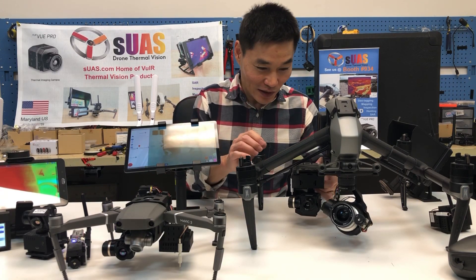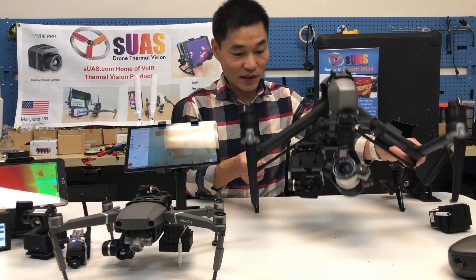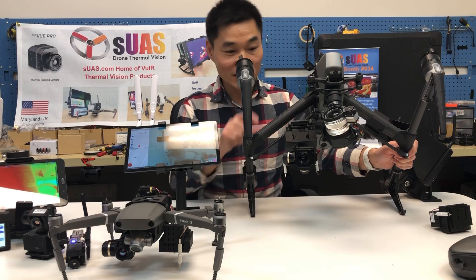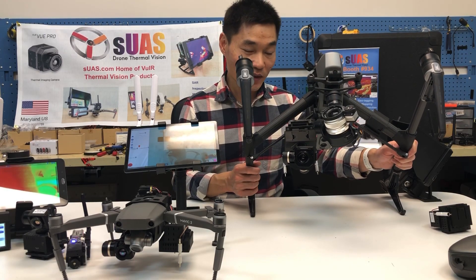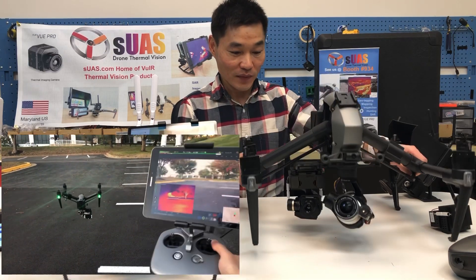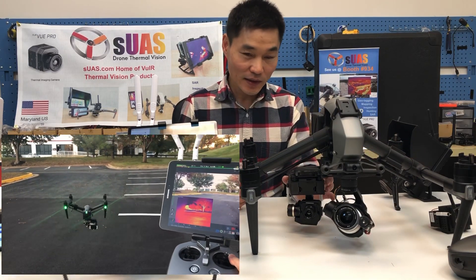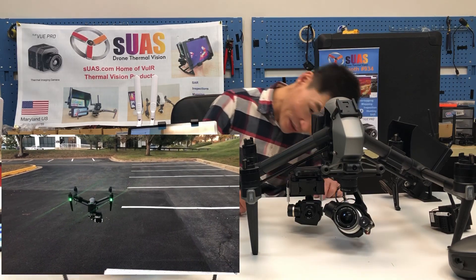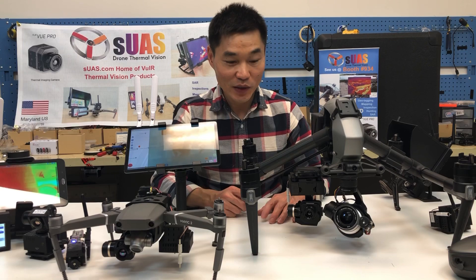I can also mount it on an Inspire 2. You can see the new mount stays away from the downward sensors of the DJI Inspire 2, so you can fly with confidence. You can fly indoors or outdoors relying on all the sensors that the Inspire 2 has.